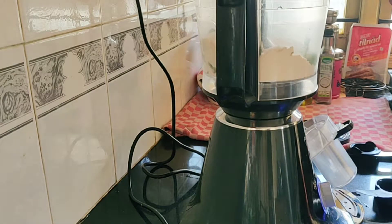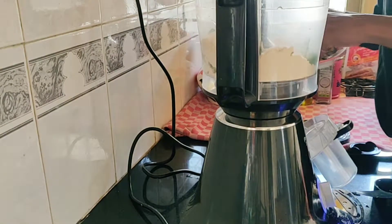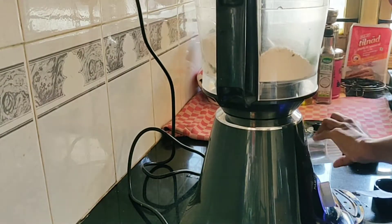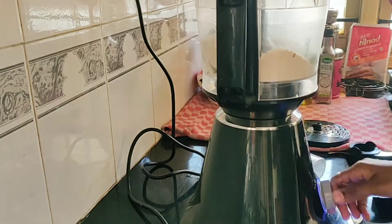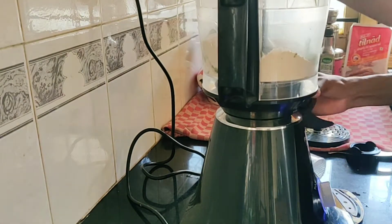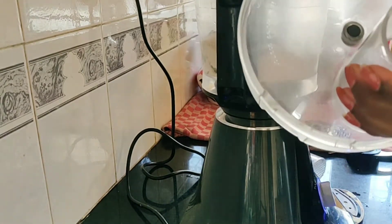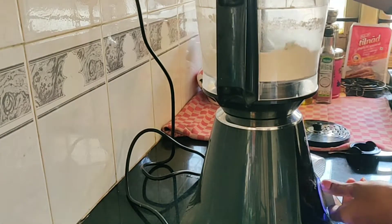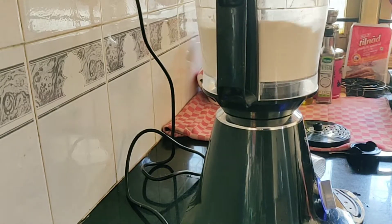Then we will start it and put a little bit of water. The water ratio is very important, so we have to start with just a little bit of water.